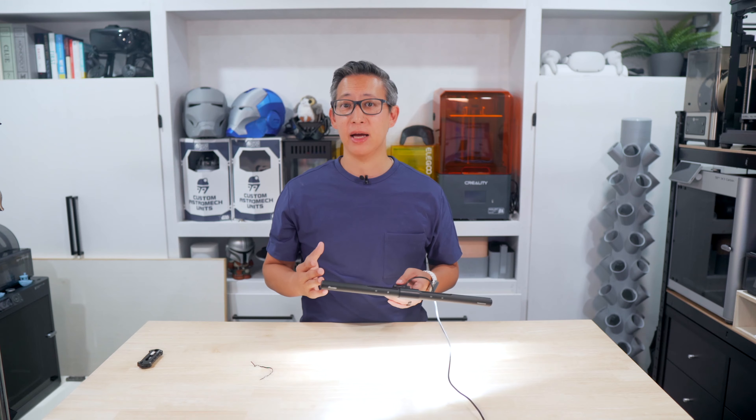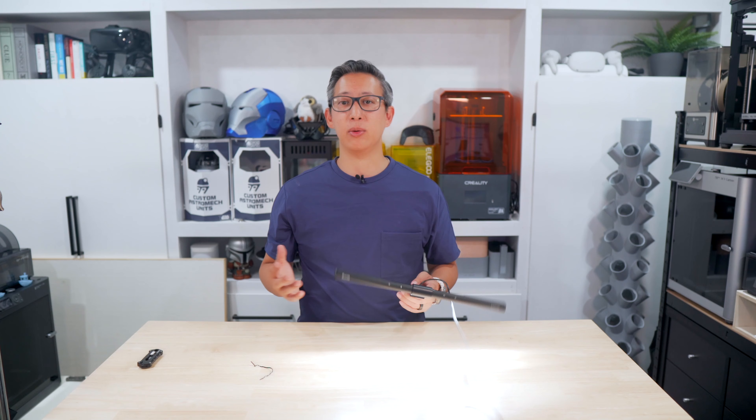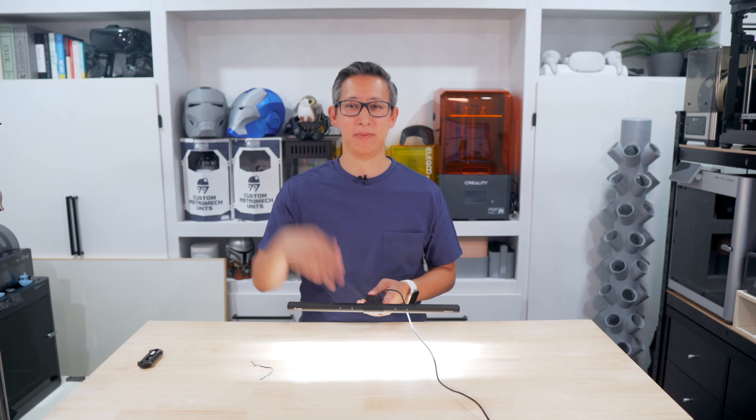I actually like this light so much that I ordered two more for my other monitors. I hope you enjoyed this quick unboxing and review of the Kuntis computer monitor LED. If you'd like to pick one up for yourself, I'll leave a link in the description below. Please smash that like button if you found this video helpful, and subscribe and ring the bell icon to get notified when I post new content. Until next time, see ya!